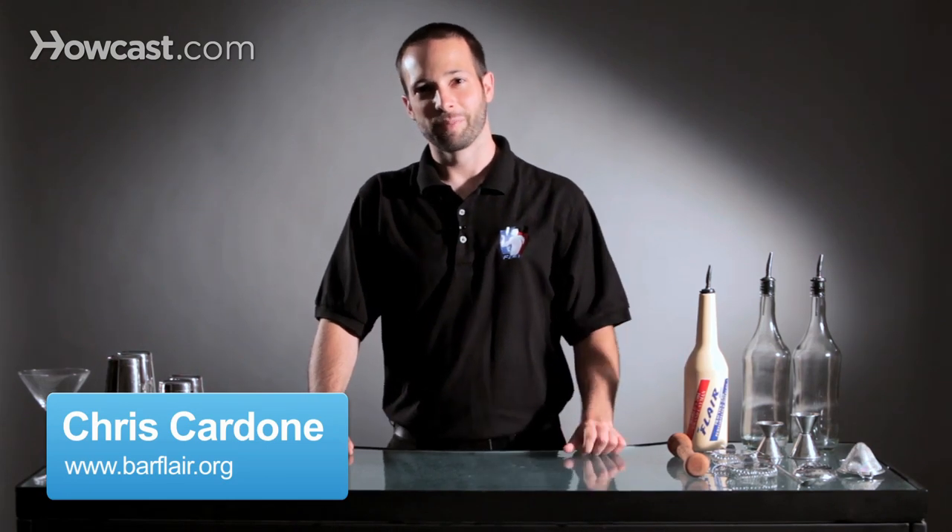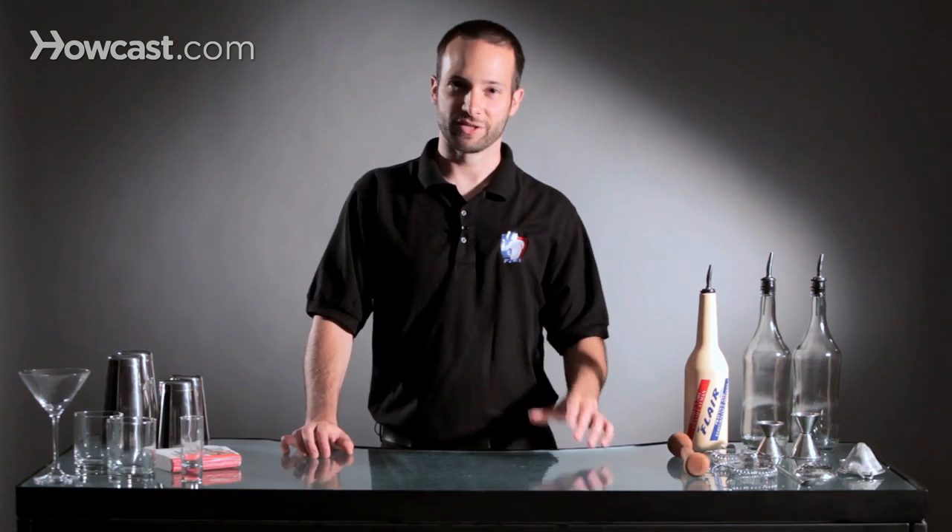Hi, I'm Chris Cardone. I work at the Beatrice Inn in New York City, and we're going to talk about how to improve your speed as a flair bartender.